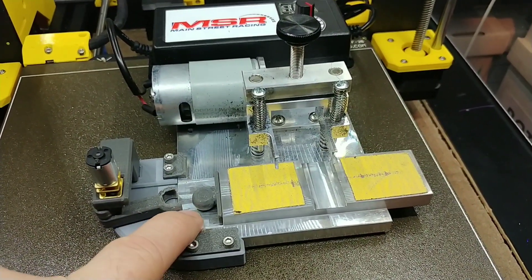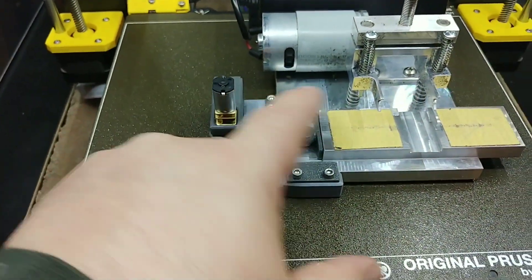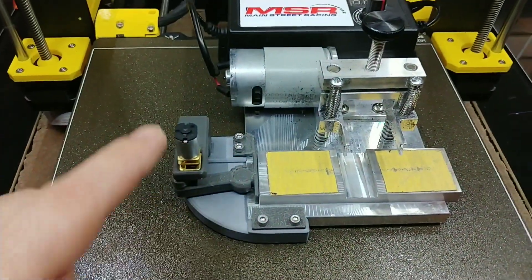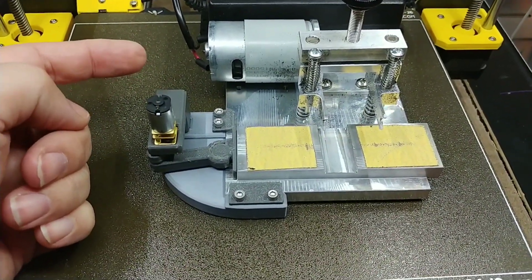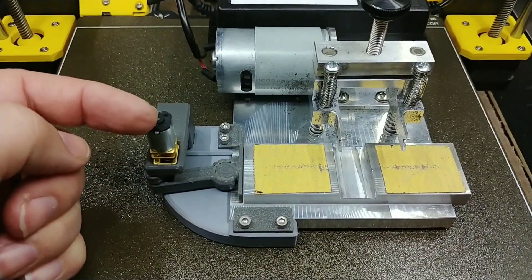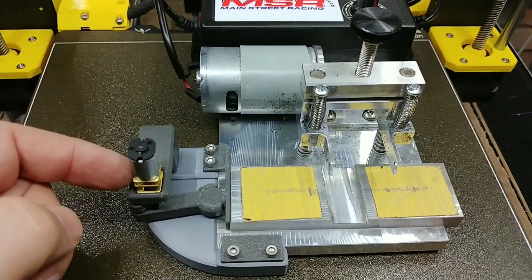Once the reciprocator is secured to the base plate of the tire truer and your ball hitch is secured to your sanding plate, you can pop them together and then connect your power to your reciprocator motor. Some people choose to use a polarity switch and a potentiometer of some sort to control the speed of the reciprocator separately, or you can connect it directly to the same power that supplies the truing machine. Either way works fine.